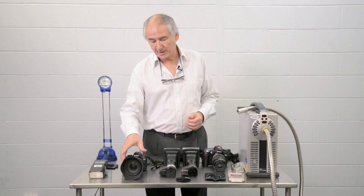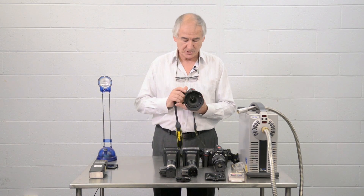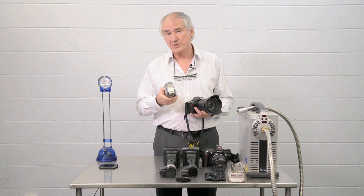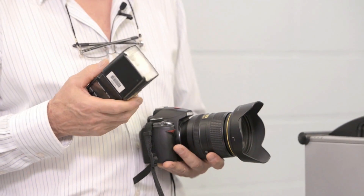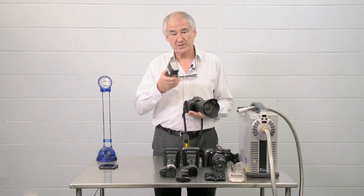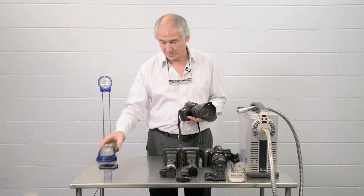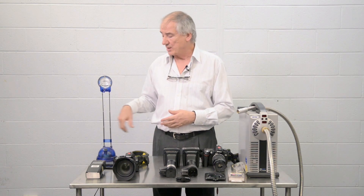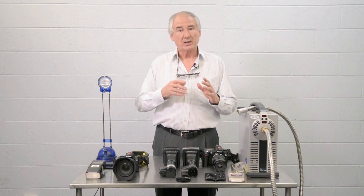We need a source of infrared to illuminate our image, and we can use various things including standard electronic flash. They put out quite a bit of infrared, so they still have the problem of fall-off at great distances, but for anything close we can use that. We can also use any kind of a hot light source, like tungsten lights — any type of light source that emits heat. What we cannot use is fluorescence; fluorescence does not emit any infrared.